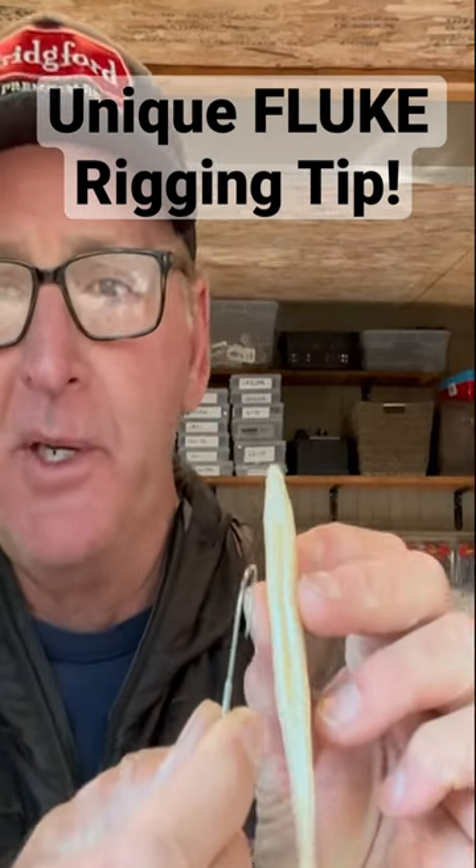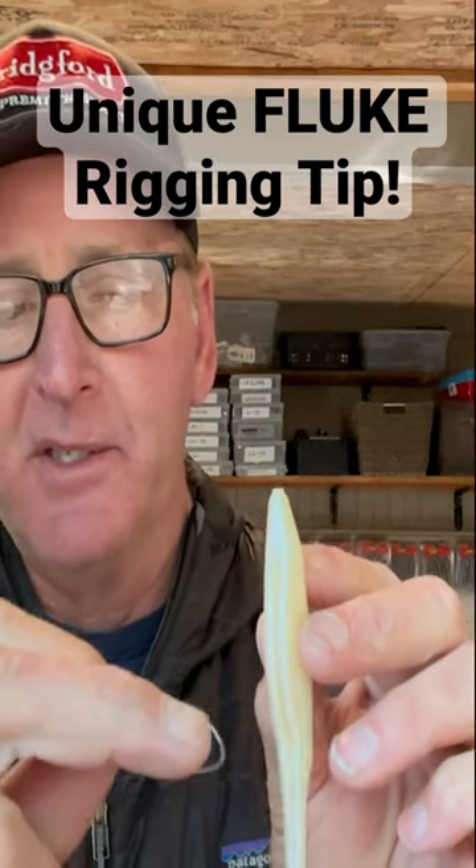We're going to come in from the bottom and the hook's going to come out on the bottom. This is the tricky part. What you want to do is come along the back as you're threading it down there. Take your time and go right along that back, coming up here, because you can't go too far down — if you go too far down you're going to hit that opening there, which you don't want to do.